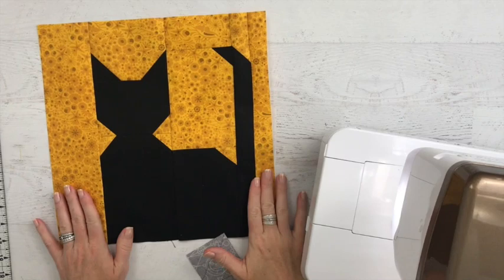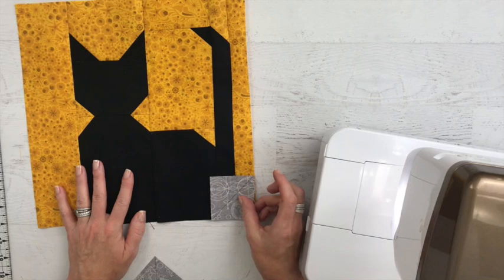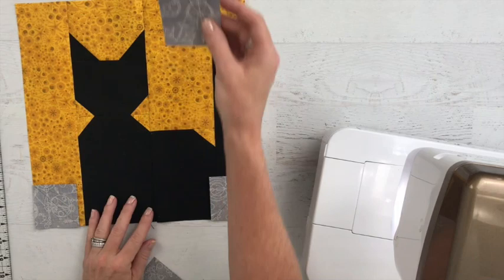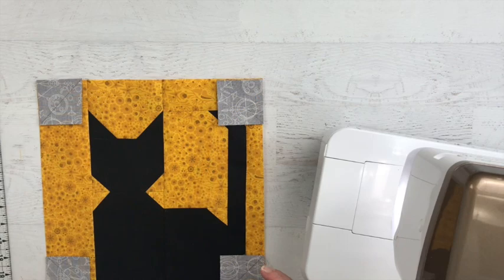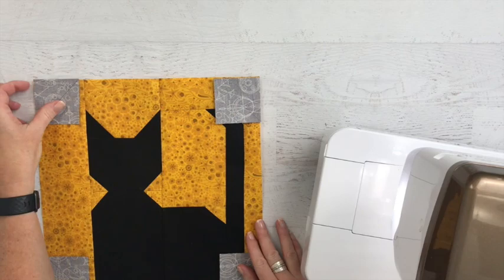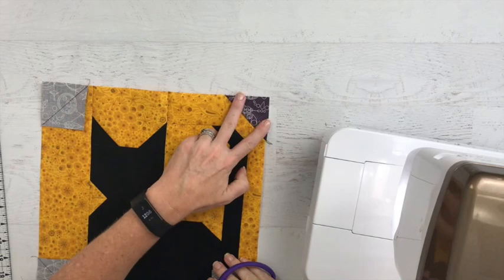With all of our rows stitched, I went ahead and trimmed my block down to the twelve and a half inch by twelve and a half inch size. Then it's simply a matter of putting each of our dark squares in the corner and stitching them right along those seams. This is going to provide the shape and outline of the moon silhouette, and that is going to be the end of our block. Let me go ahead and stitch these together. With each of our corners stitched, all we need to do now is trim away that seam allowance and press them outward.